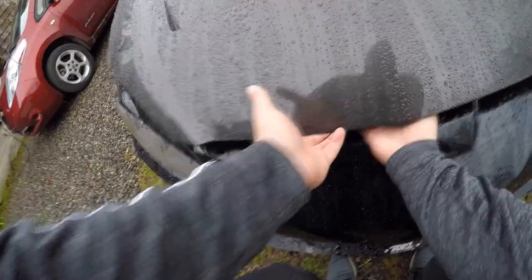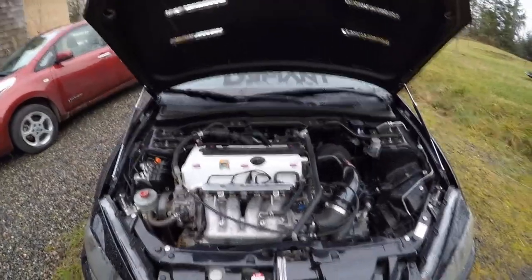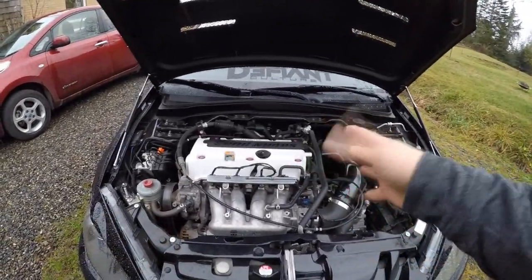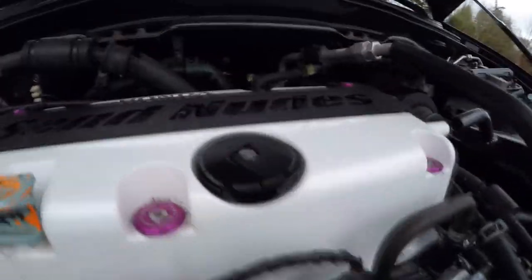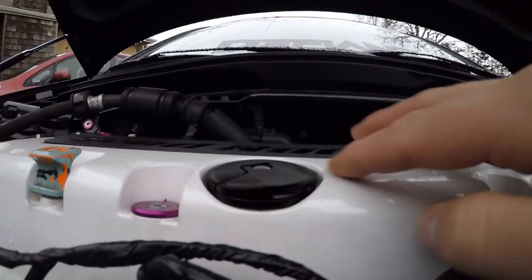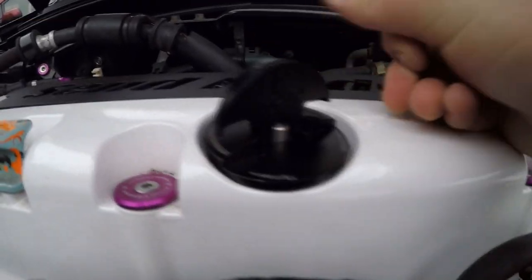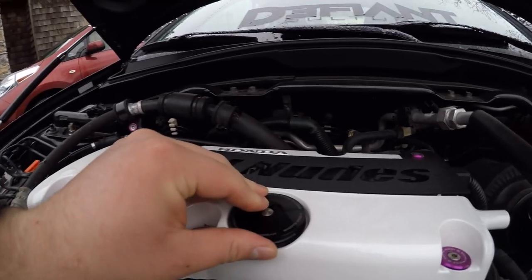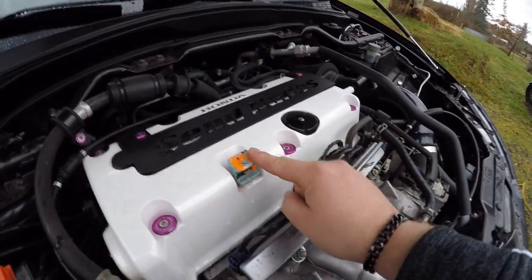I'm going to show you guys the oil cap — there are quite a few different oil caps offered in the RSX or K-series options, and this is the one I went for. So that is the Hybrid Racing oil cap. It's a very slim design, extremely flush with the valve cover. You just lift this little notch right there and boom — super well made, even got the logo right there.